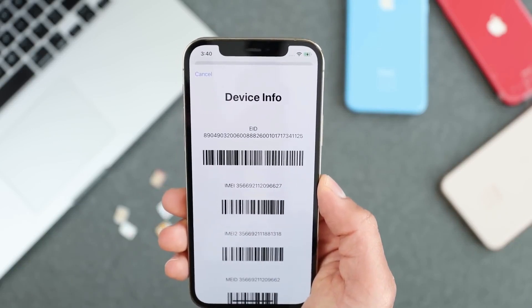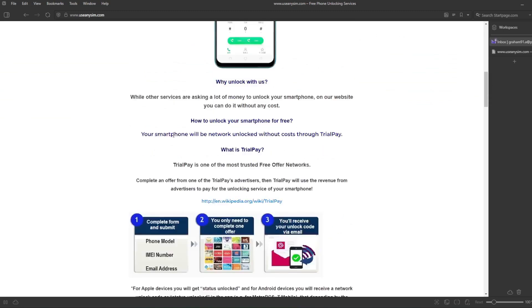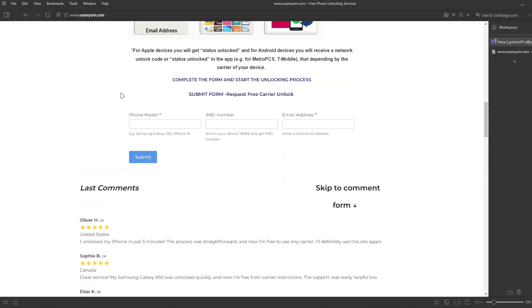Here we're going to request the unlock. To unlock this phone it's all done remotely, so we have to fill in all the information about the phone we're unlocking. You have to enter your IMEI number here — this is very important, make sure you enter it 100% correctly. If there's a mistake, this method will not work. The last step is to enter your email where you want to be notified once your iPhone has been unlocked successfully.